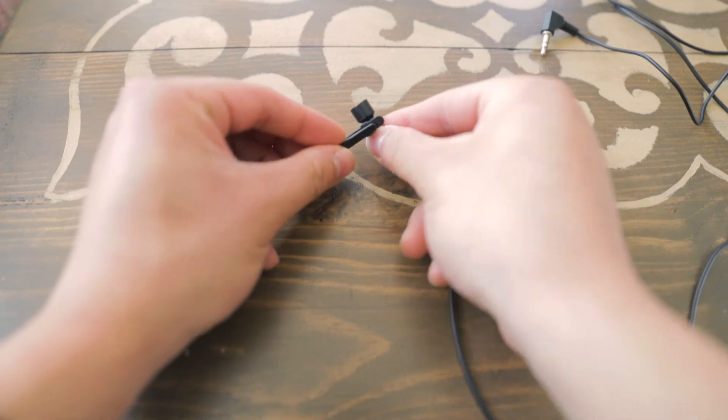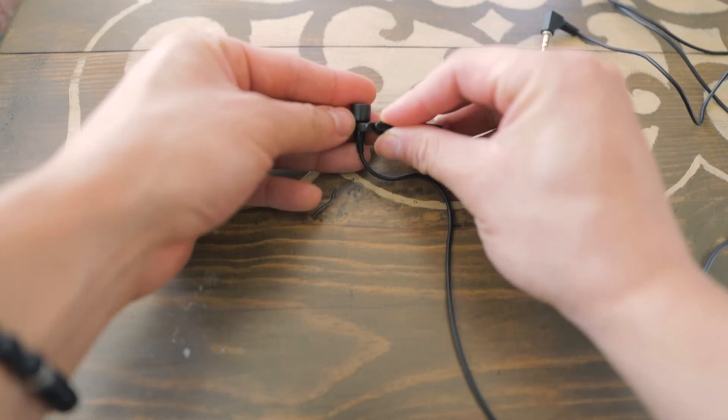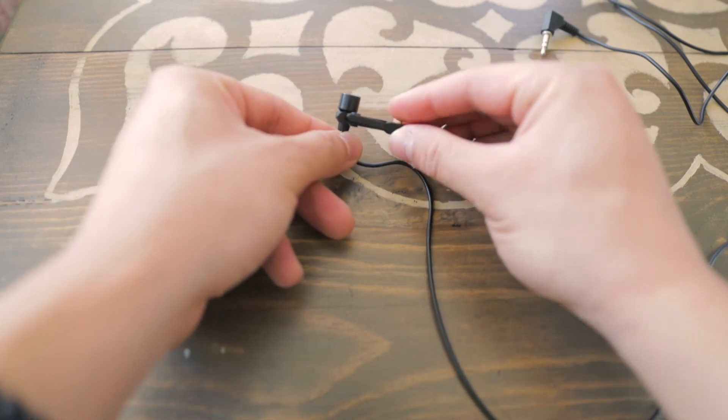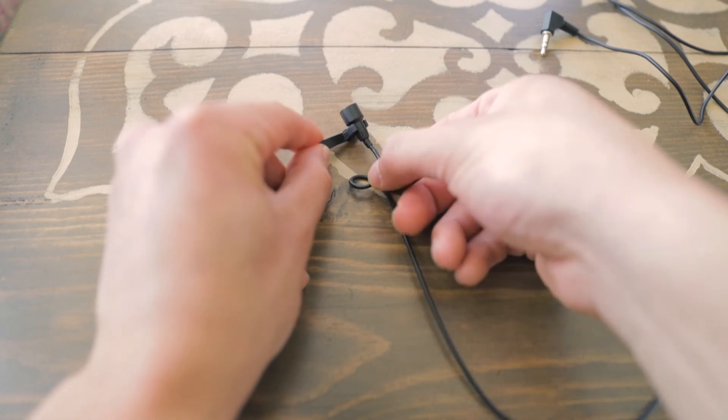It also comes with a reversible clip. I'm able to easily take the clip off and switch positions depending on what the subject is wearing. I'm able to clip it inside or have it facing outside, so it's very versatile. This lav mic also comes with a foam windscreen. I use it especially when I'm filming outside. I would highly recommend that if you do that, just reverse the clip and have the mic inside the clothing.